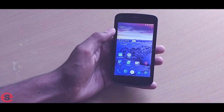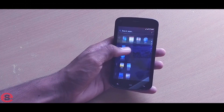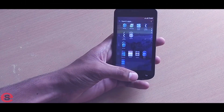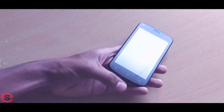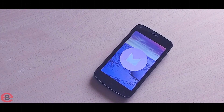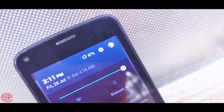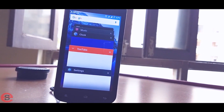Now we're back on the custom ROM, and we have the Google Play Store. You can see the Google app, Google Play Store, and Voice Search are all installed. Google services are now working, so you can download apps and properly use the device. The ROM is fully functional. I also installed the Pixel Launcher and disabled the default launcher from Settings. You can delete the default launcher using an app called 'Install System Apps.'